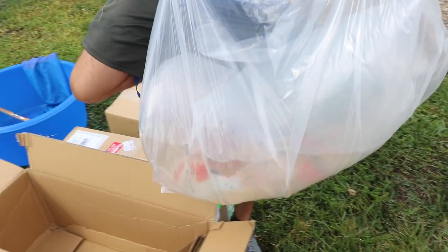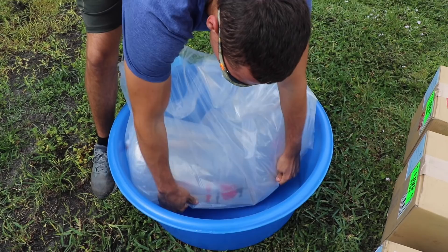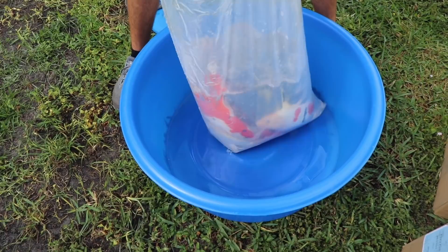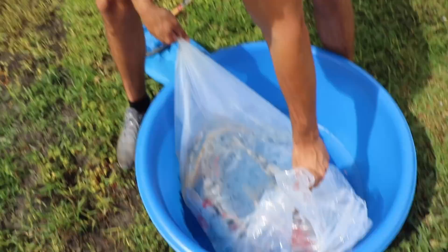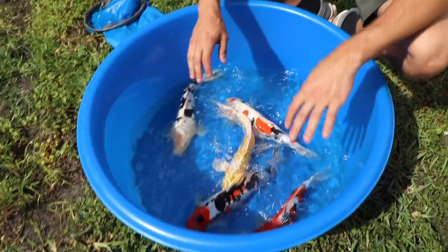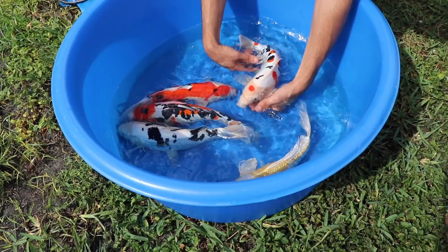We're going to flip the baggie just like that. These are scaleless koi from Japan — aren't those beautiful? You can tell these guys are scaleless. Well, not this one — this is just a butterfly koi. This right here is a beautiful one that has no scales on it.